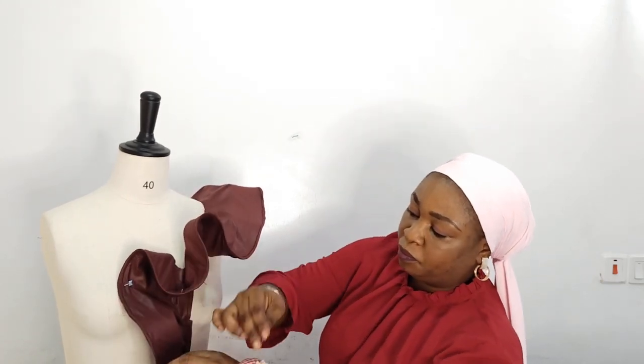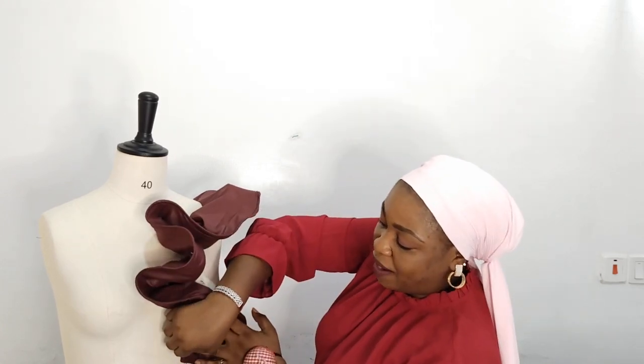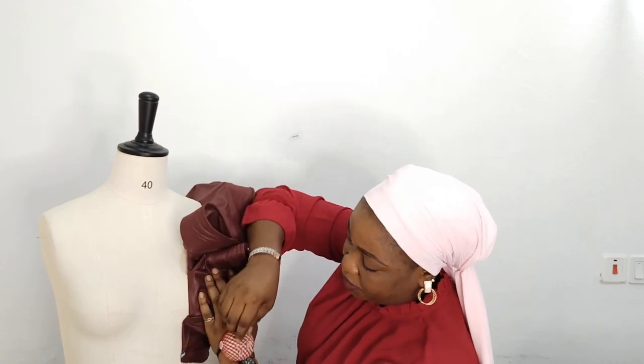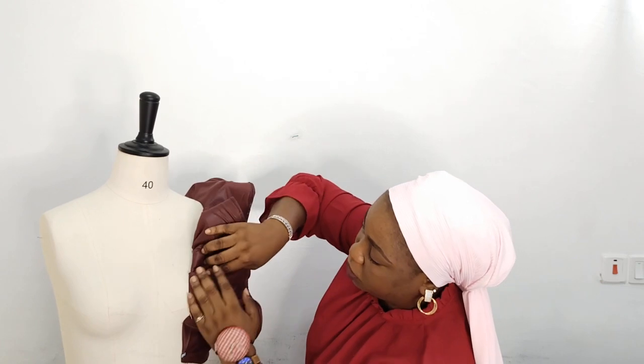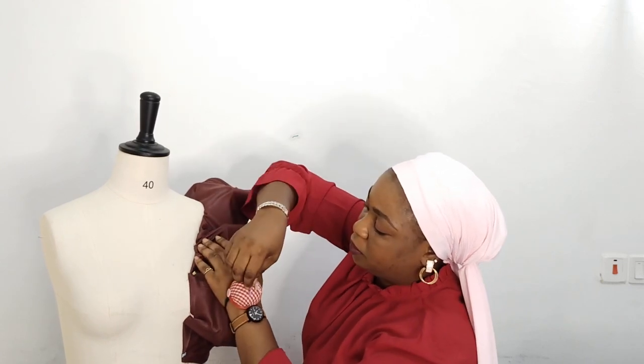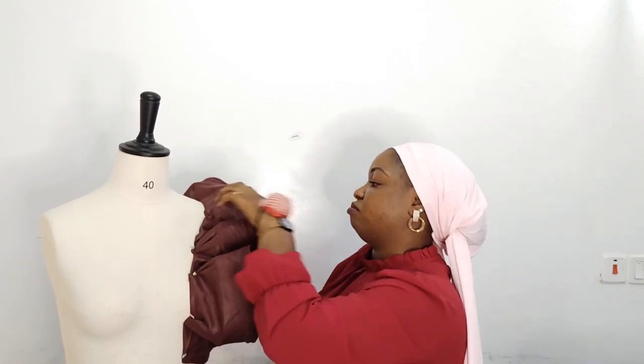After doing that, the next thing is to flip it over. After sewing it all, you flip over and you have a very neat finishing. Then you will now top stitch it — top stitching makes the flounce sit back, but it's still going to be bouncy. That is why the top stitching is very important. For those that don't have any trimmings, this is how you go about your flounce.